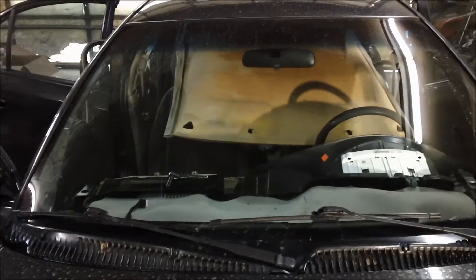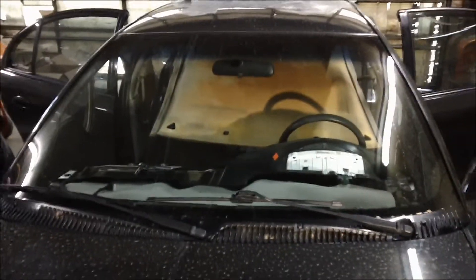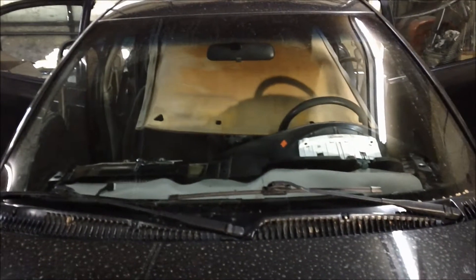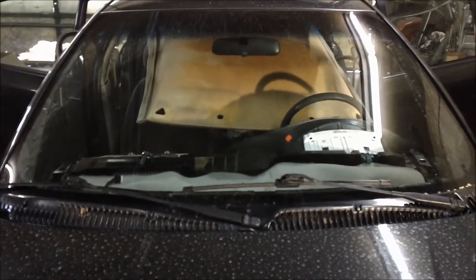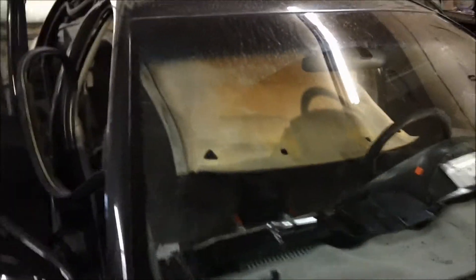Hello everyone, this is Barry Shons and I'm back for some more changes for my SQ Saturn project. It's been quite a while, but I've got a few things to do, starting with taking the headliner down.